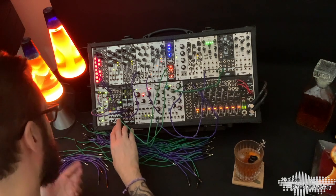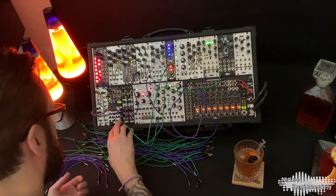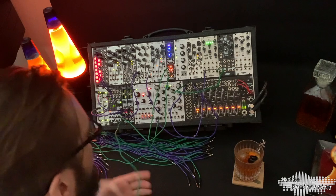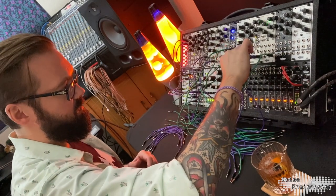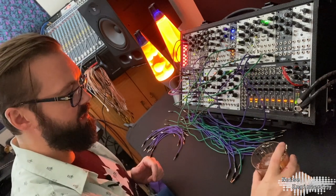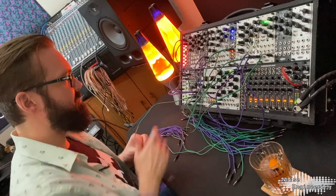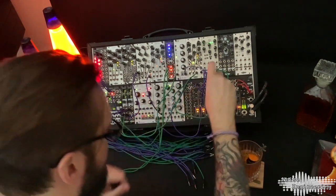Now we'll do some shred. There we go — it's got a kick. Take the Divide 2, go into the BIA. Let's get some hats. For this, I'm going to do just the x2 out of the Fractios Solum, go into our Peaks set on drums.